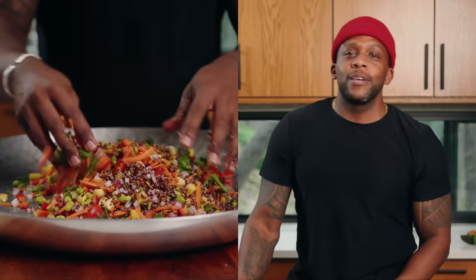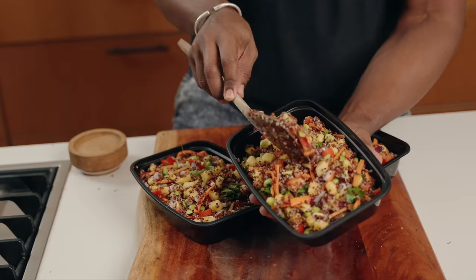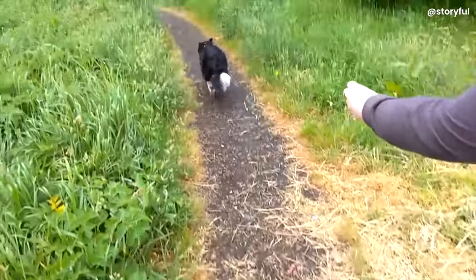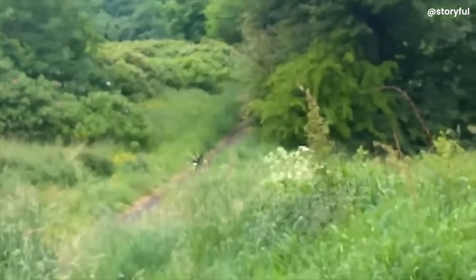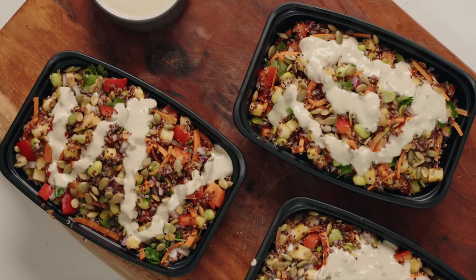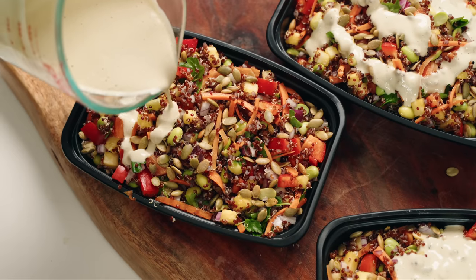What up y'all, welcome back to the Fit Man Cook kitchen. Today I've got an amazing treat for you — we're gonna be cooking up a salad. Don't log off just yet! This is a 600-calorie muscle-building high-energy salad.